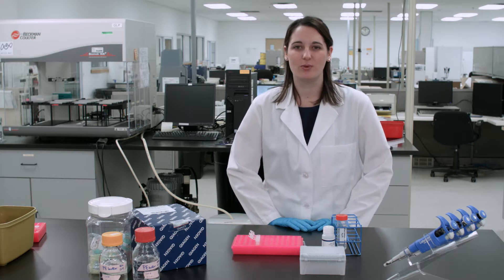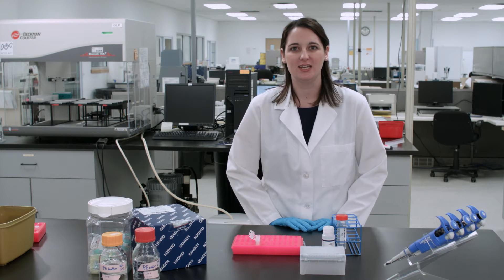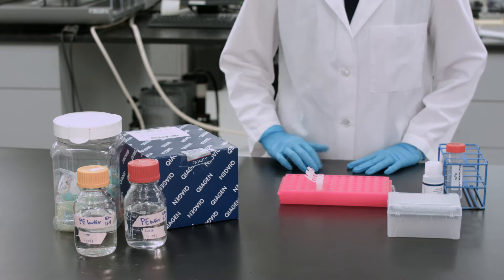DNA quality is the most important factor in the sequencing process. You can prepare your samples with any kit, however we would recommend the kit from Qiagen.